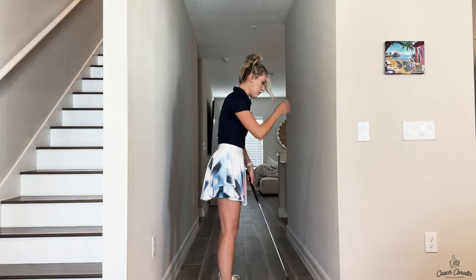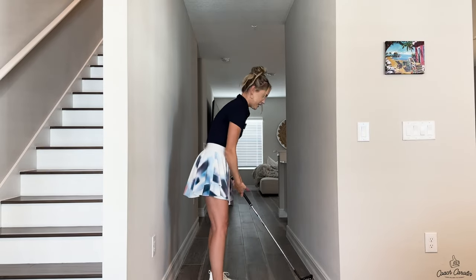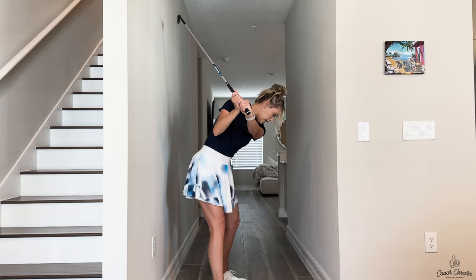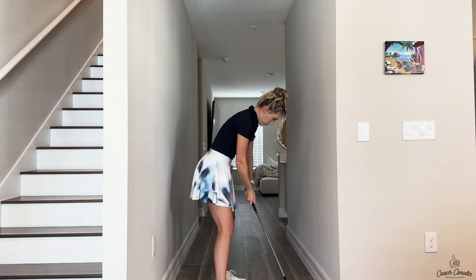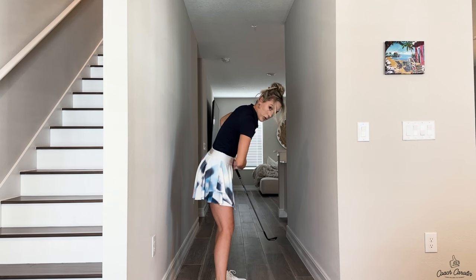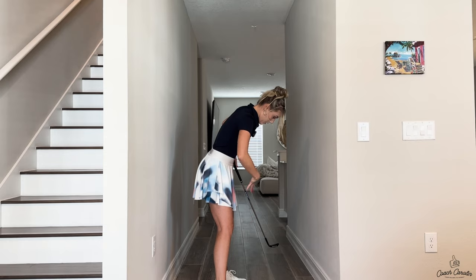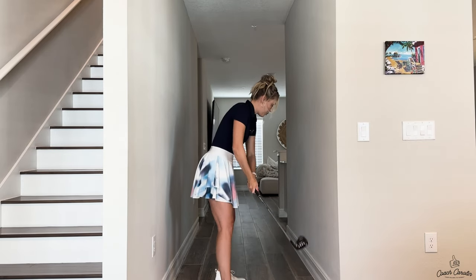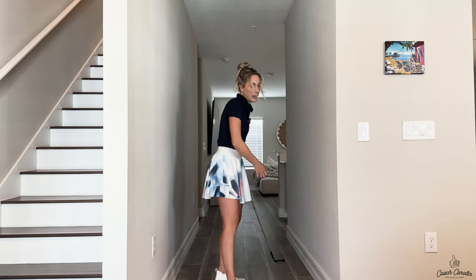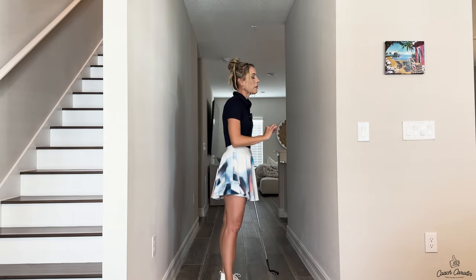I see this so much in amateurs and they wonder why do I have a chicken wing, why am I not connected, why am I losing connection especially on the way through. If you don't see any back or butt and you see a chicken wing, those two are related - because you are not rotating. Your body is stopping, it's not rotating, so your hands overtake. When your hands overtake you have to almost dip, you put in the parking brake - the body breaks because your hands got super fast and your body wasn't matched up.